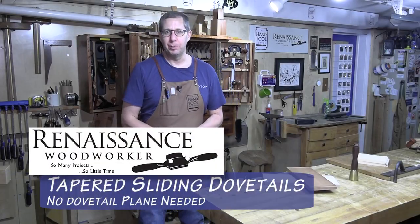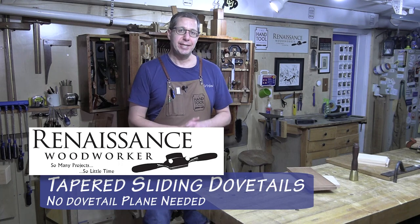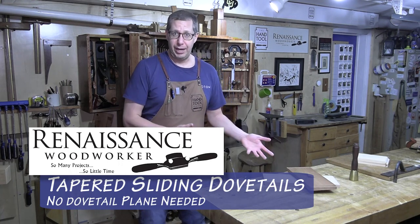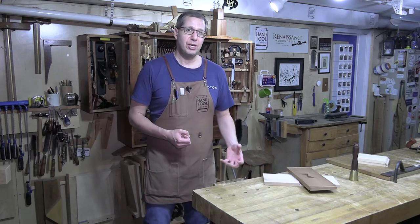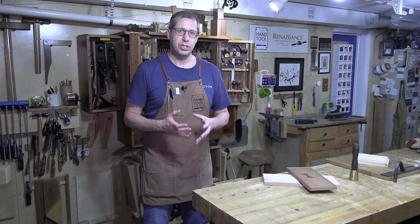Hey everybody, welcome back to the Renaissance Woodworker. I am Shannon Rogers, your host, and today I'm going to be cutting a tapered sliding dovetail. The aim is to show you how to lay out and cut one of these, but my greater aim for this video, as well as a few in the future, is to talk specifically about chisel skills.